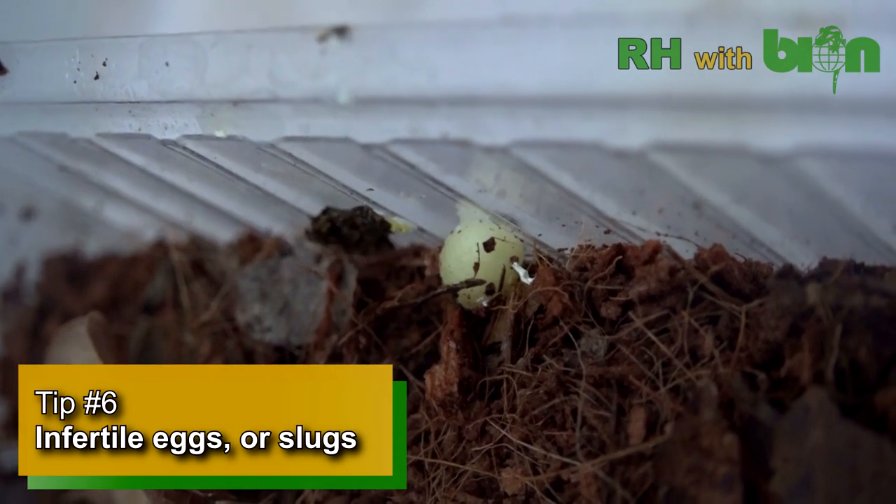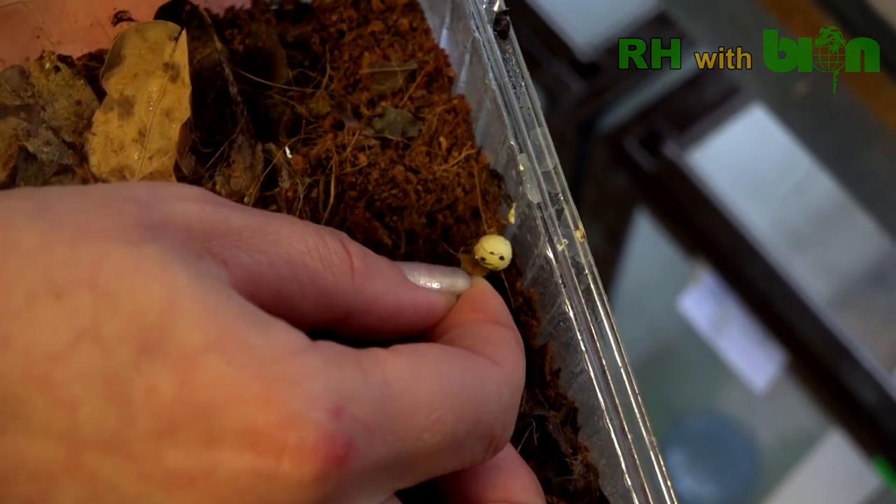Tip number six. Infertile eggs, or so-called slugs, are usually attached to the decorations and terrarium walls. Females often eat them in order not to waste a valuable source of protein and calcium.